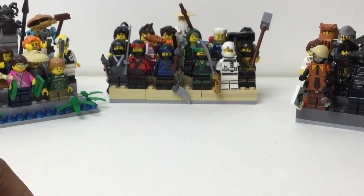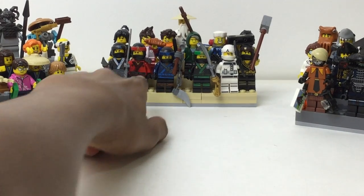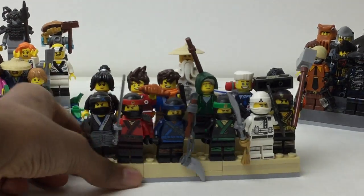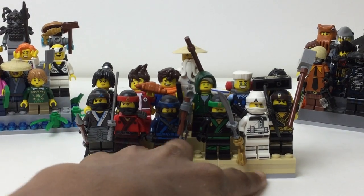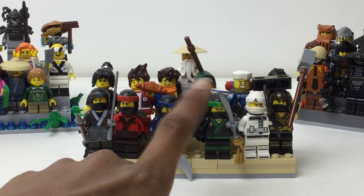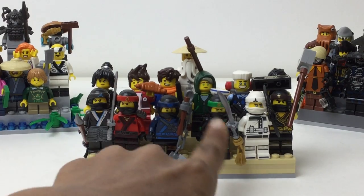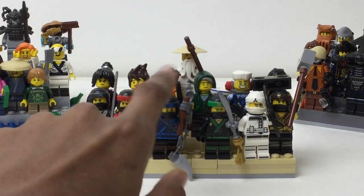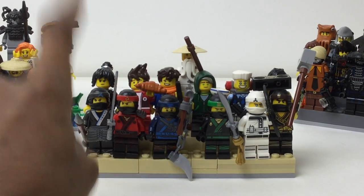And then in the way back, we got the ninja. You got all the ninja up front, all six of them. I put my favorite here — Jay is my favorite, but Lloyd is the main so I put him there. So we got Cole, Zane, Lloyd, Jay, Kai, and Nia.